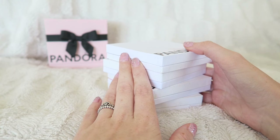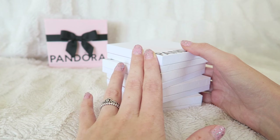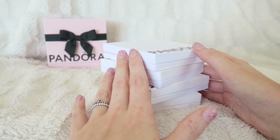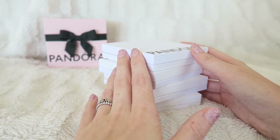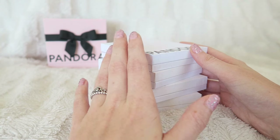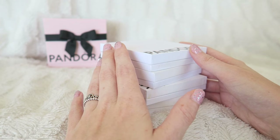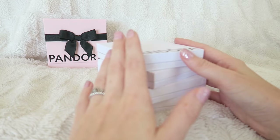Now let's get started with the video. I decided to rearrange and redesign all of my Pandora jewelry. It's going to be quite a long video so get a snack and something to drink. I have four bracelets in total but I never really played around with them a lot. I still have my original bracelet, my new bracelet, and a bangle which can fit lots of charms.